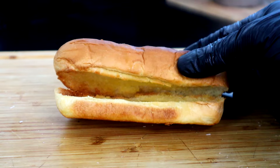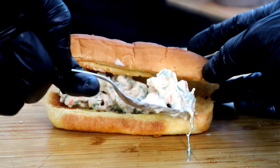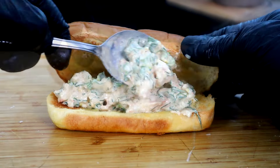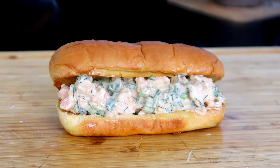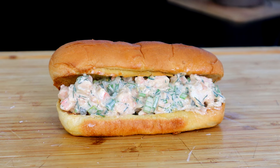Now let's start building our shrimp rolls. All we're going to do is take our roll and stuff it with our shrimp mayo mixture. Finish stuffing the remaining rolls, then we're going to get into our final presentation and quality control.